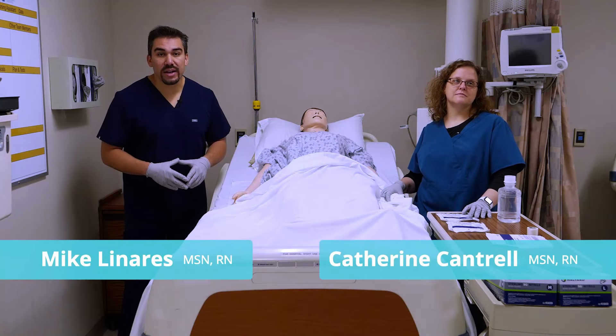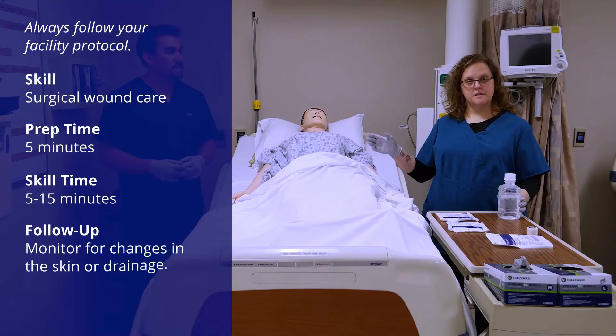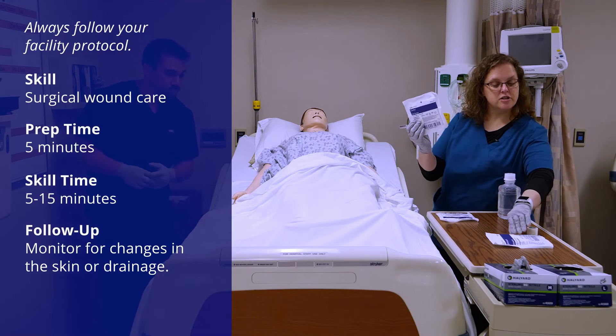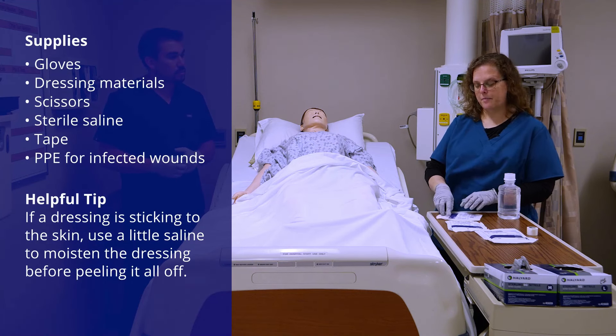Now we're doing a wound dressing change for a surgical incision. We're going to have just a little bit of sterile water to clean the wound off, and then we've just got some plain old cover sponges and an abdominal pad in case there's too much drainage and we need to soak some of that up.